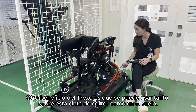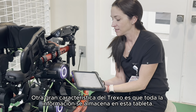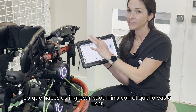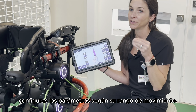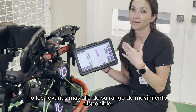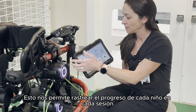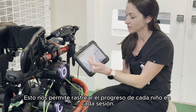The Trexo can be used either over this treadmill or on the floor. All of the information is stored in this tablet. You would input each child, set the parameters, go to new session, and under gait, you would set their parameters according to their range of motion. So if someone has a knee flexion contracture, you wouldn't take them past what their available range of motion is.